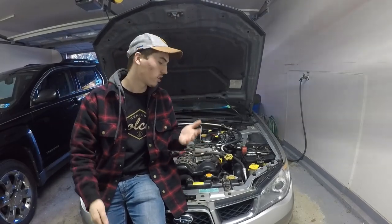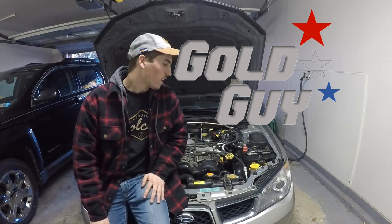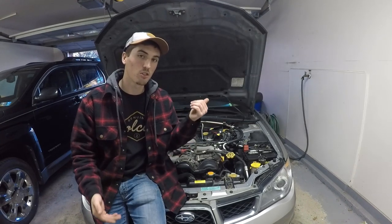What's up YouTube? Welcome back to the Gold Guy YouTube channel. I'm coming at you guys with another Subaru video.